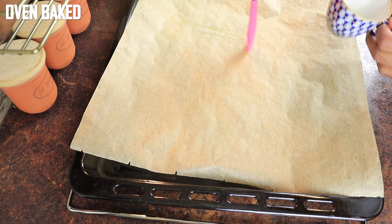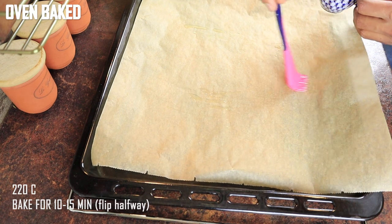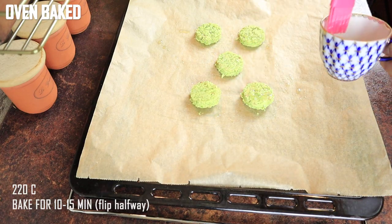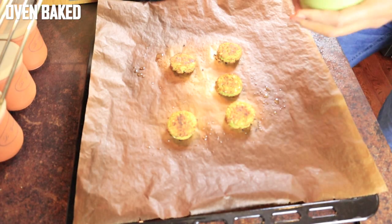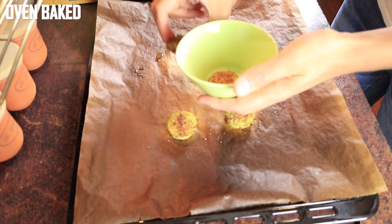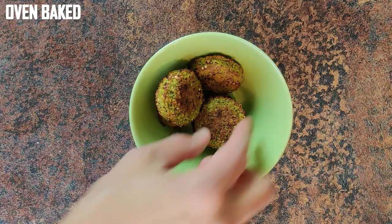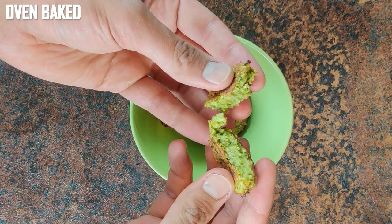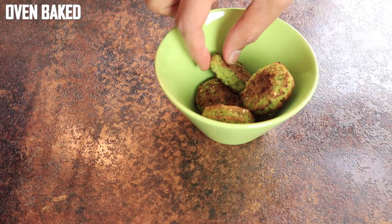Method 4 is baking them in the oven. I preheated the oven to 220 degrees and brushed some oil on oven paper. Then place the falafel on top and brush them with oil. Check the bottom side of the falafel and make sure to flip them to have even sides. You can eliminate the oil completely from methods 3 and 4, or even method 2, if you use a reliable non-stick pan. But the falafel will be drier, and life is short, so a little oil is okay after all.